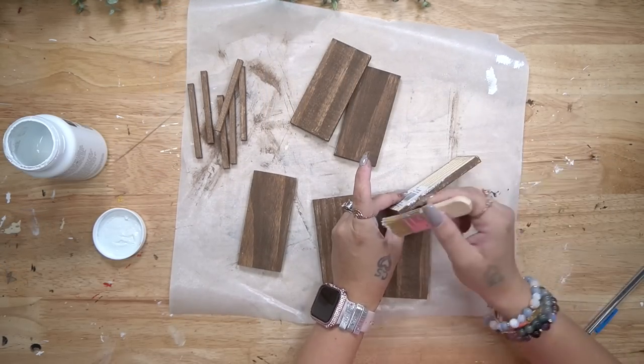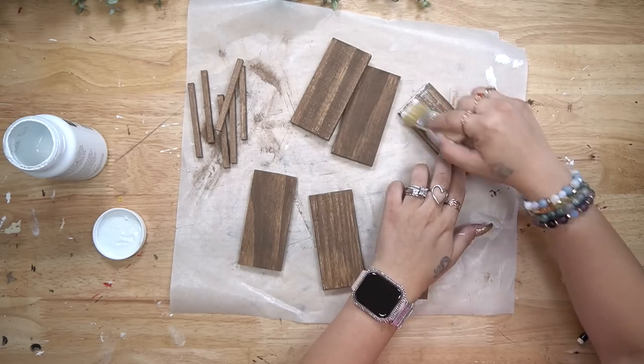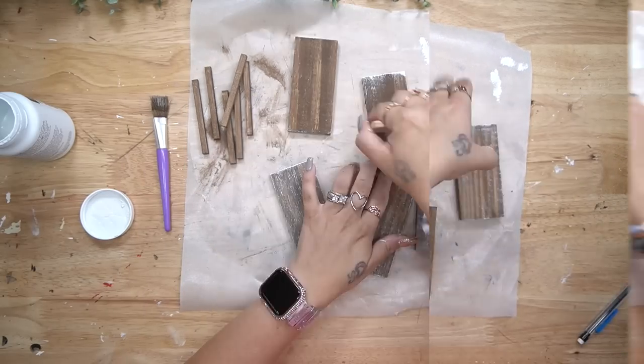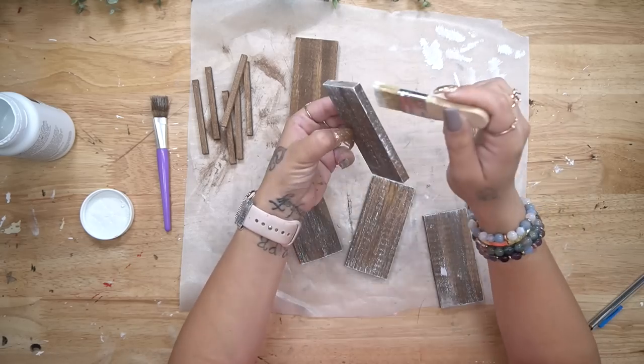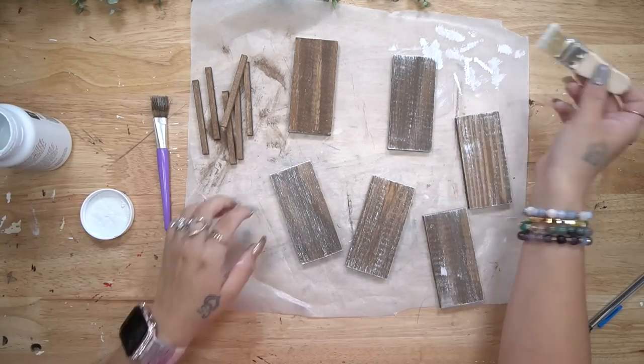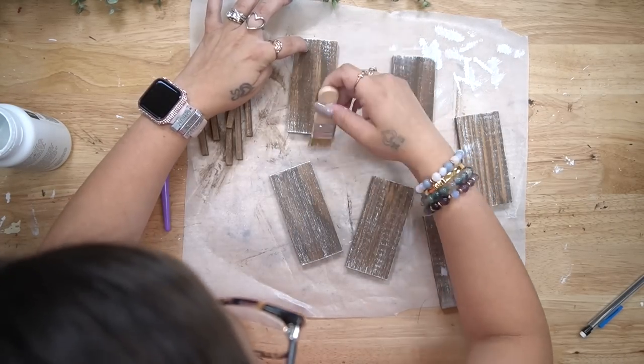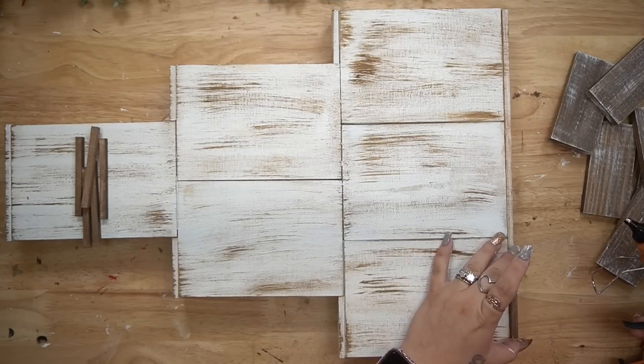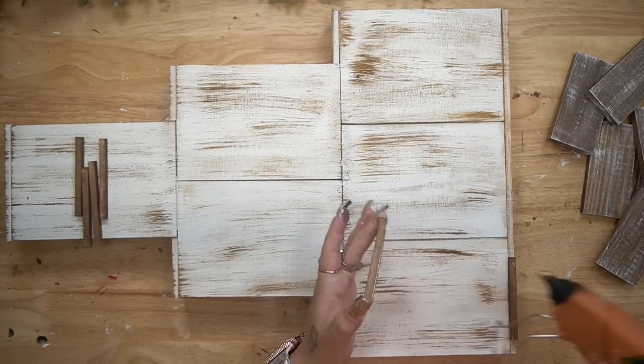It would not be a Melissa project without dry brushing, so I took my mini chip brush and my white Waverly chalk paint and dry brushed all the way around all of the shelf pieces. Next, I use my hot glue to glue down all of the pieces right underneath where all of the shelves will sit.